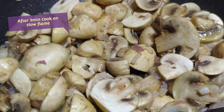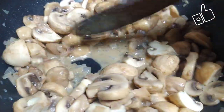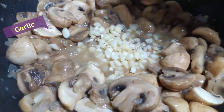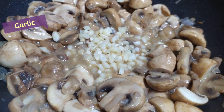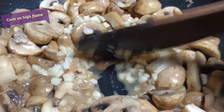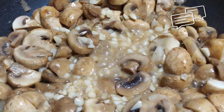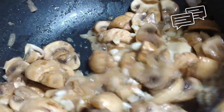Reduce to a small flame. The mushrooms will release water — cook on low flame until all the water evaporates and the mushrooms are well cooked. Then add a little garlic.